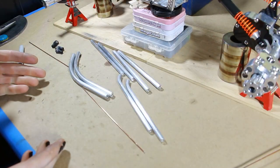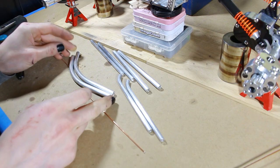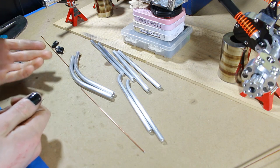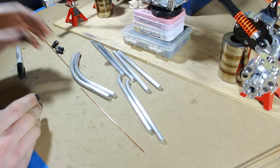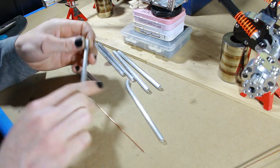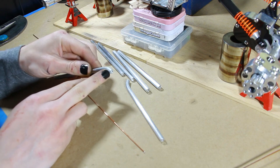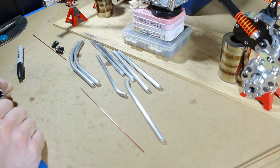I got the links all done. To bend the larger radii, I used a hand tubing bender - maybe a brake line bender, just your standard Harbor Freight or Home Depot tubing bender. And then for these guys, I just put them in the vise. To keep the holes in the end from collapsing in, I put a screw in there. I say we get some rod ends on them and see how well we did.